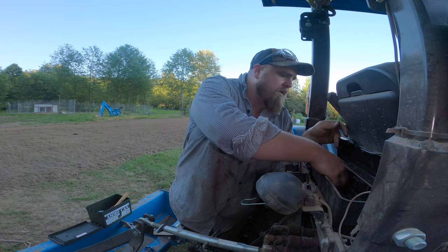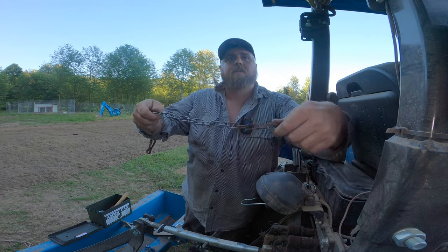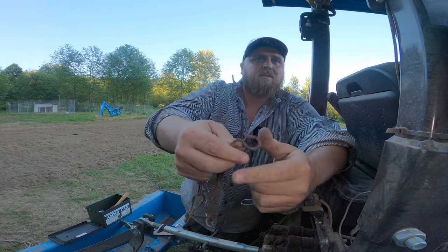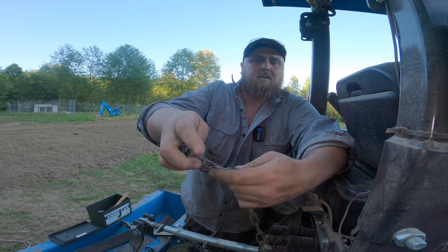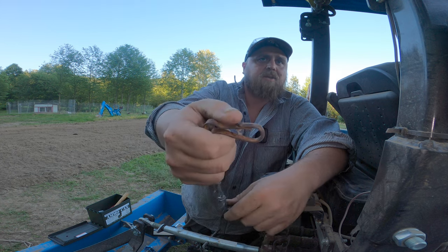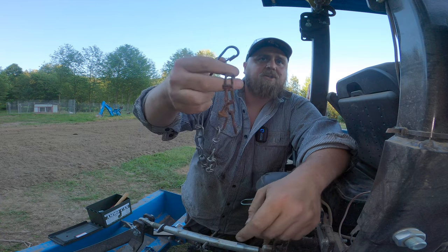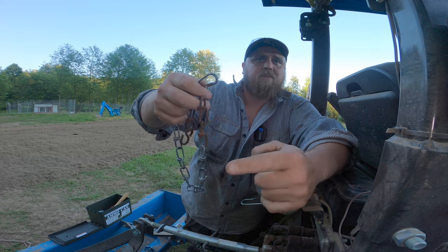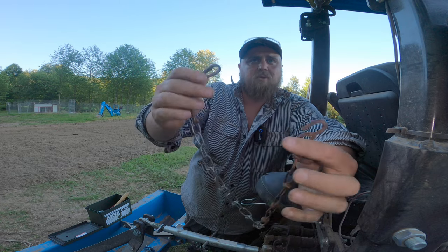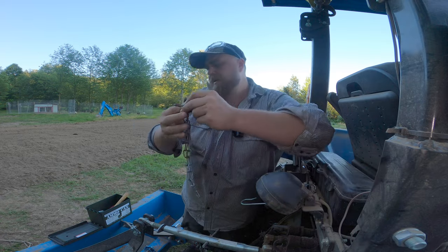Something everybody needs — some rusty chain with a little hook and a spring clip on the other side. It's so rusty I can hardly use it. This was holding on a PTO shaft cover so it won't spin, but that broke and I kept this because who knows, I might need to clip something or tie something with it.